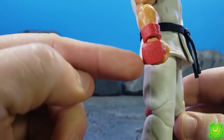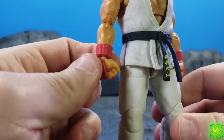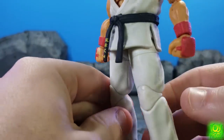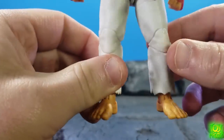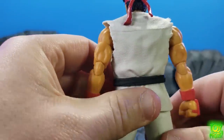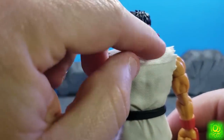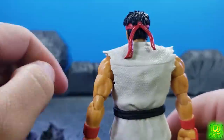You've got some texturing on his gloves — I guess that's what to call those. Look at me, I'm a rookie, what can I say. You've got the toes there. Looking at the back here, nice soft plastic here for his bandana, which is nice.